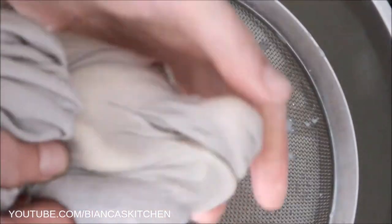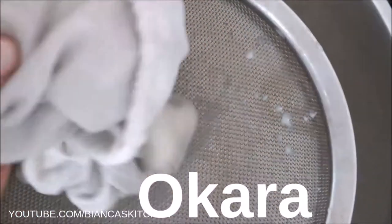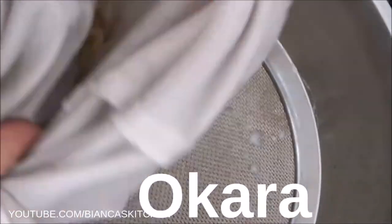The pulp that remains is called Okara. It can be used to make vegan burger patties or bread and many other delicious things.